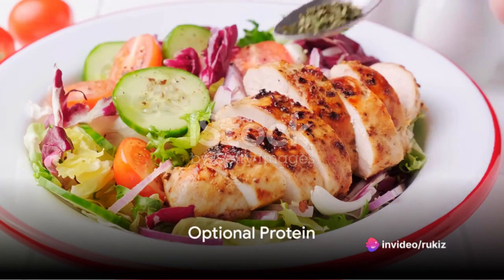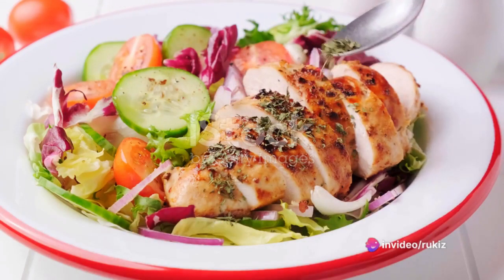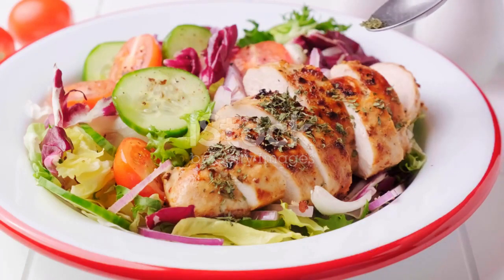If you fancy a bit of protein in your salad, grilled chicken breast is a great option. Slice it into strips and add it to the salad. This will make your salad more filling without adding too many calories.